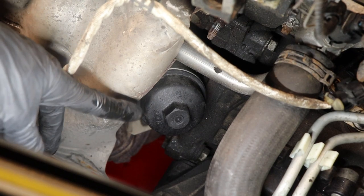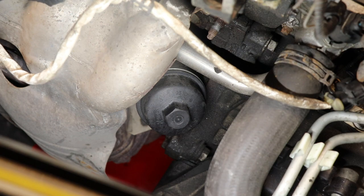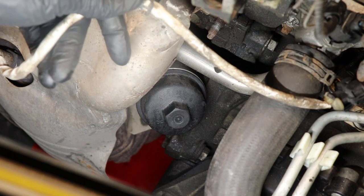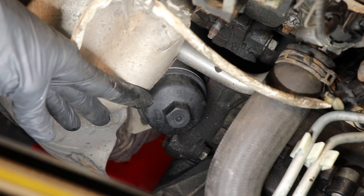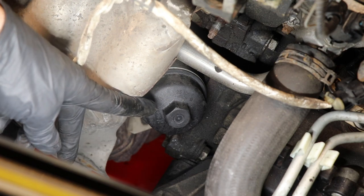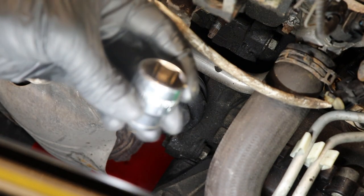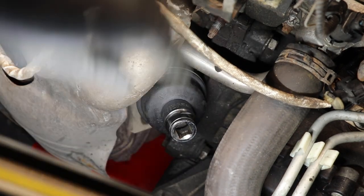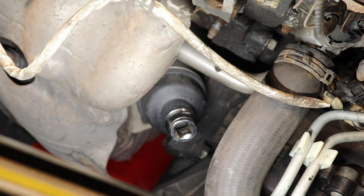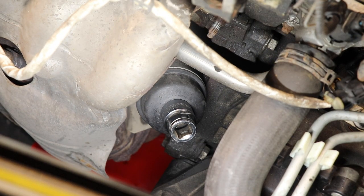The oil filter housing is right here and we have direct access to it. The only precaution to take before removing it is to make sure your engine has cooled down — if you went for a long drive, the oil will be hot. The hex-shaped head on it means we're going to use a socket. The fastener holding this oil filter cap is a 24 millimeter — it's a pretty big one. We'll use a half-inch extension with a half-inch ratchet, which will give us enough leverage to remove it.